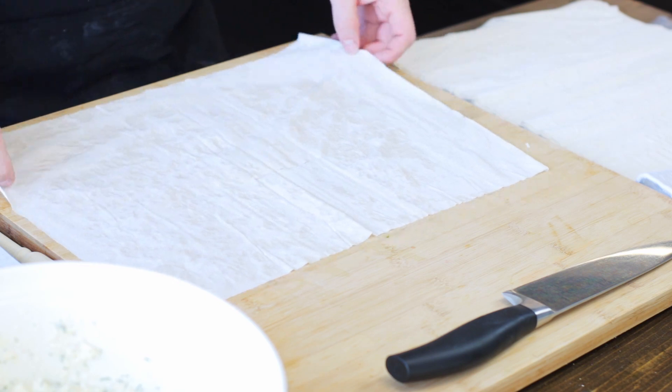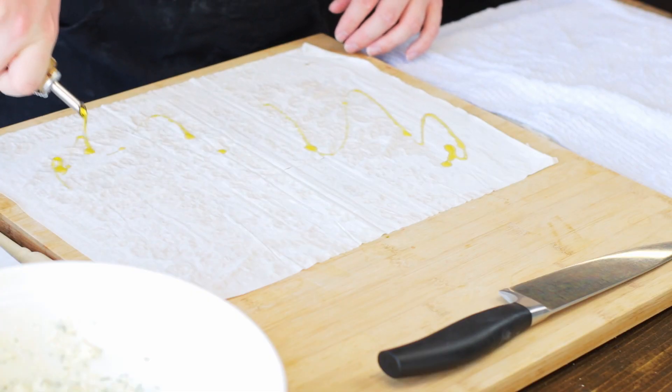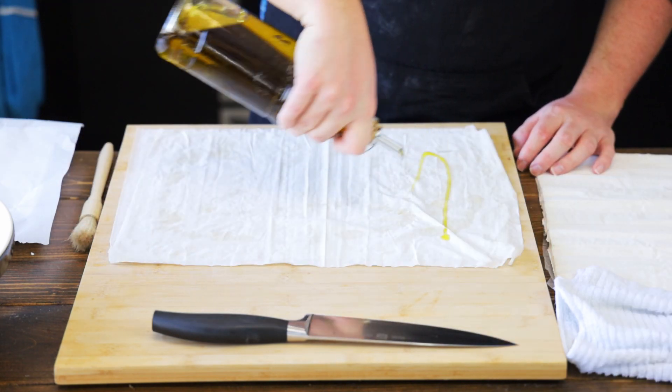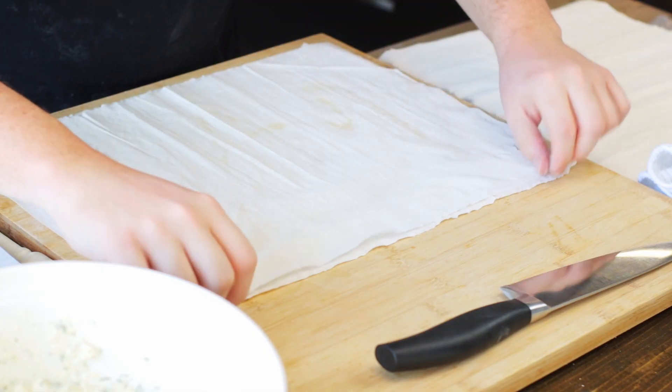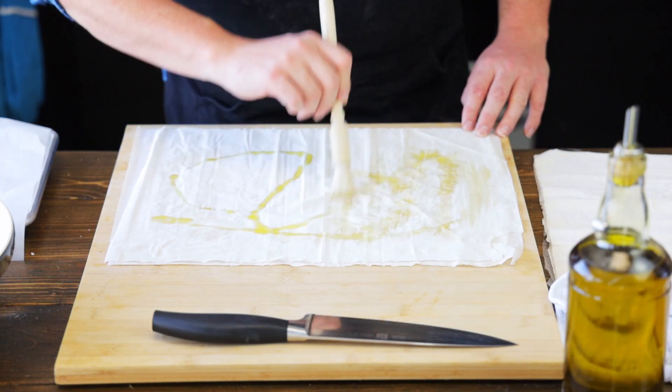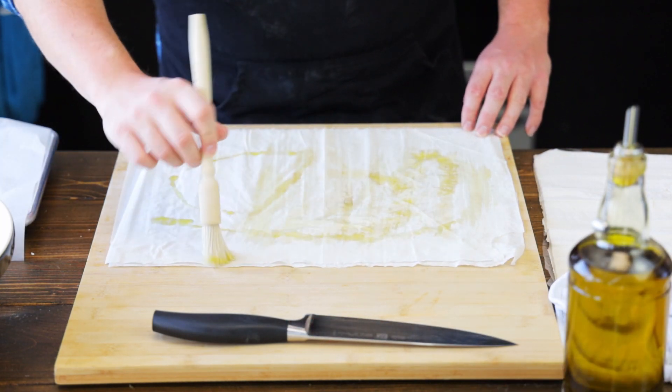Let's start with our first layer of filo — we're going to drizzle some olive oil all over it. Be careful not to rip your filo when you place it down. Now we're going to place another layer of filo on top and drizzle with some more olive oil. Now we're going to do a third layer, and on this layer we're going to drizzle and brush the olive oil all over the pastry. This is going to help make sure the pastry sticks together when we fold them.